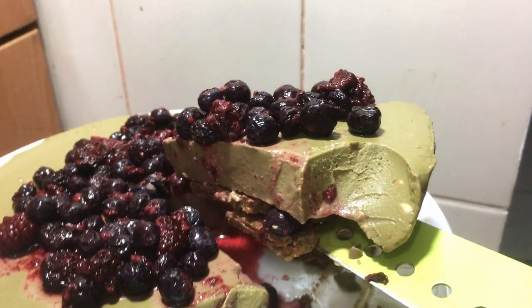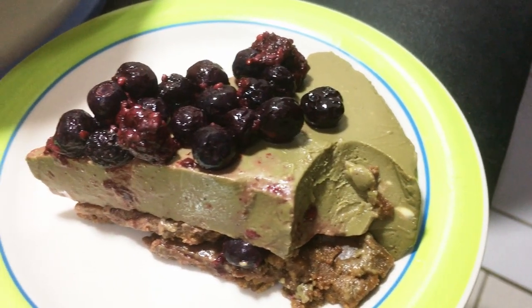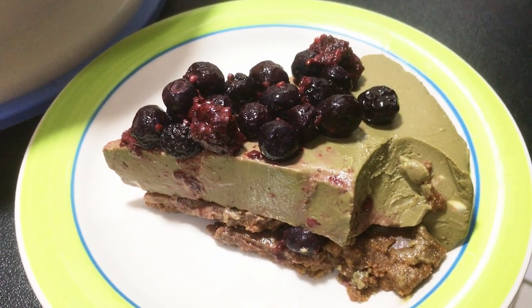Hi everyone, I'm Audilates. Welcome back to my channel. Today I will teach you how to make triple berry matcha cheesecake.